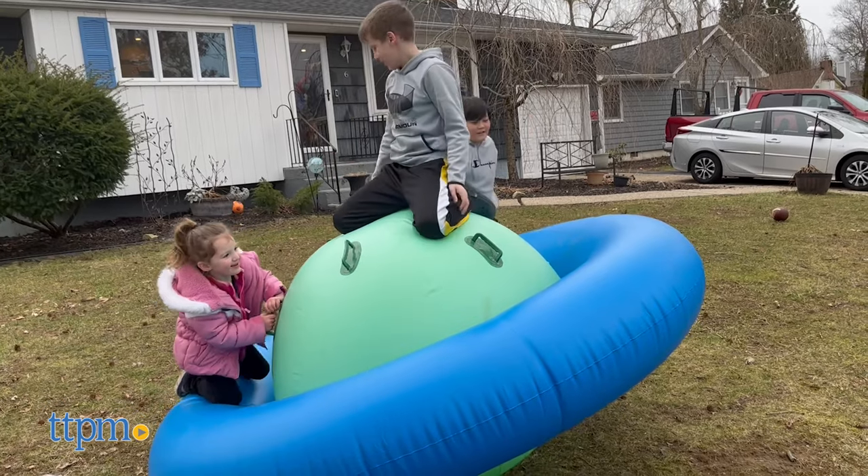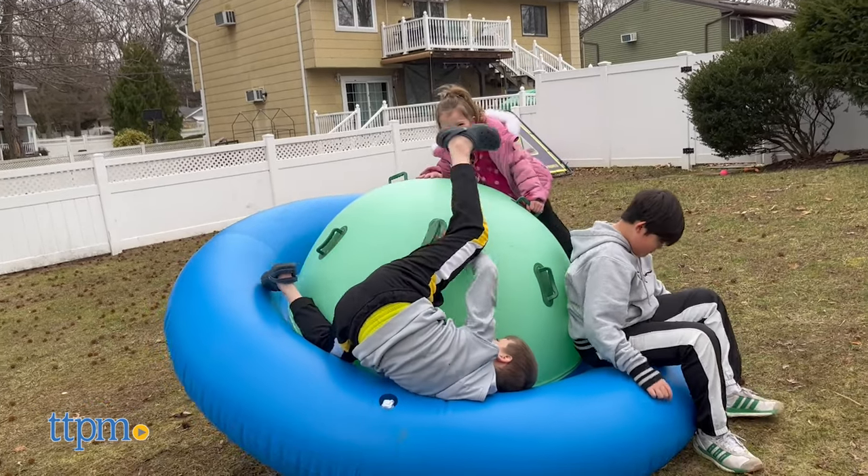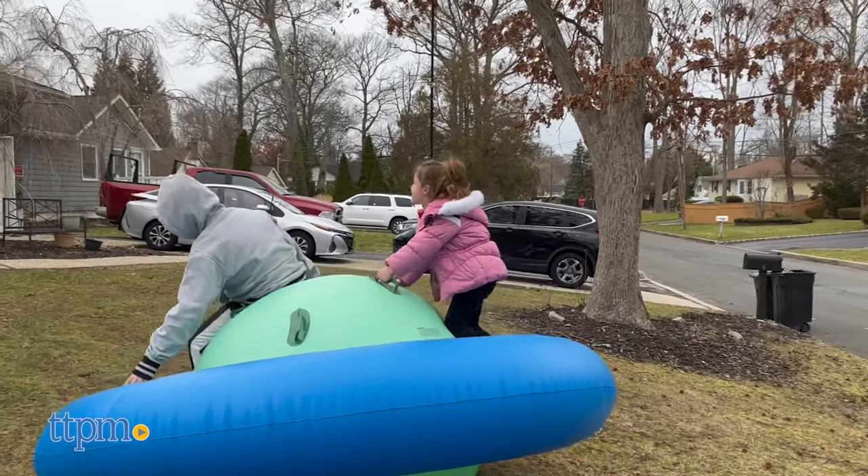Measuring 8 feet in diameter and 4 feet tall, this inflatable has a weight limit of 250 pounds. That means up to three kids can play on this together — even an adult can get on it. Six handles are attached to the dome for stability and extra rocking power.